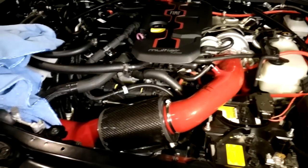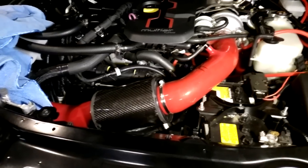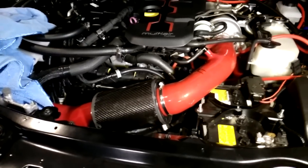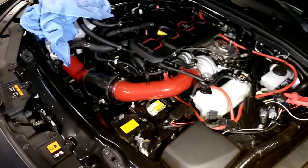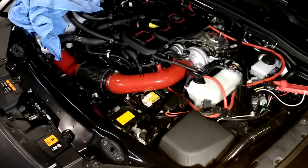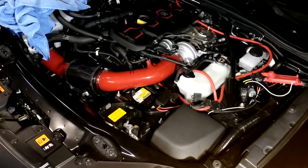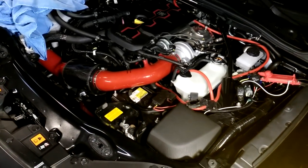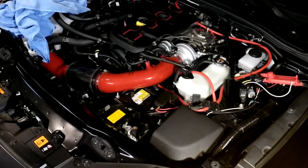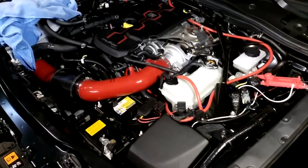Hopefully this video has helped you guys and shown you where I put the various system components for an on-off water injection system on my Fiat 124. If you have any questions or comments, please leave them below. If you have more interest in water injection — nozzle sizing calculation, different types of fluids, different types of systems, different methods of control, whatever questions you may have — please ask in the comments below and I'll try to incorporate them into another video. Thank you. Goodbye. Have a good day.